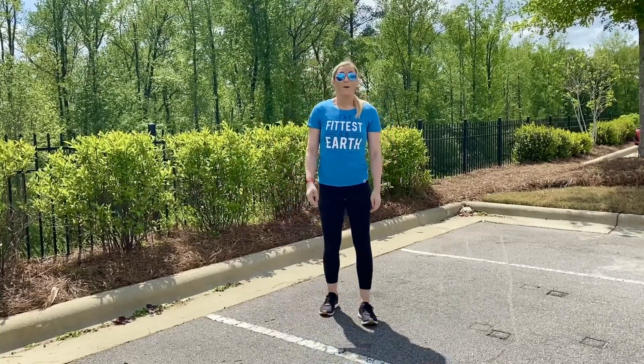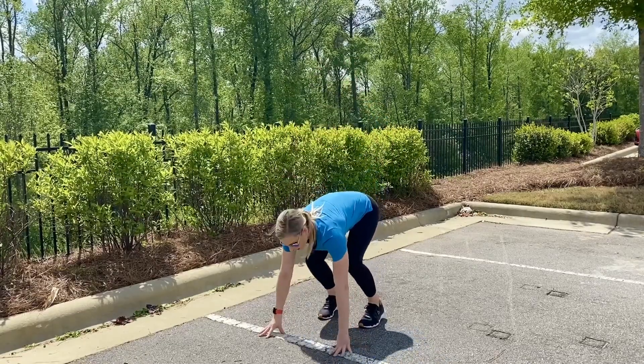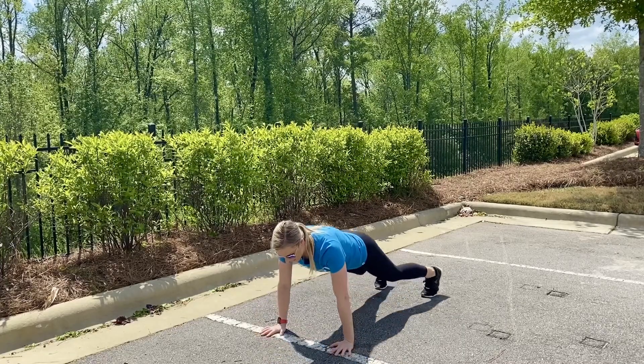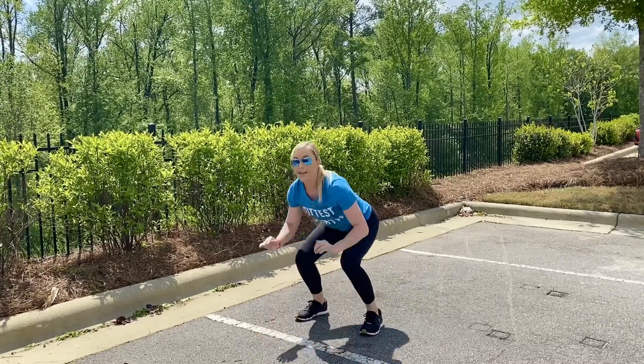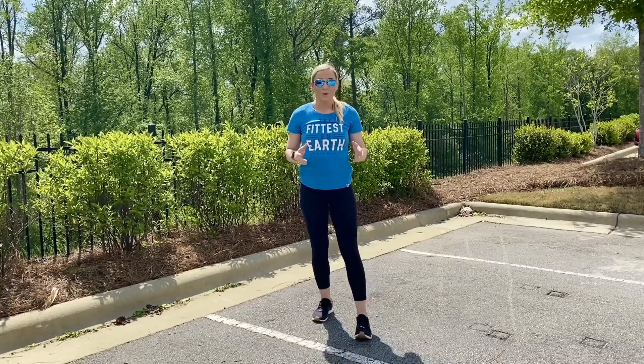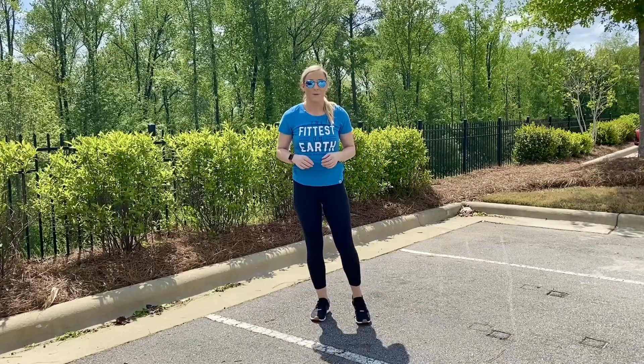Starting off with our bodyweight burpee. For a burpee, we're going to hinge forward from the hips, plant the hands to the ground, jump the feet back, drop the body all the way to the ground, push your body back up, jump the feet into the hands, stand up, bringing arms up overhead with every repetition. Our burpees are going to be a nice full body movement, very high intensity to get all the muscles working and get that heart rate up nice and fast.